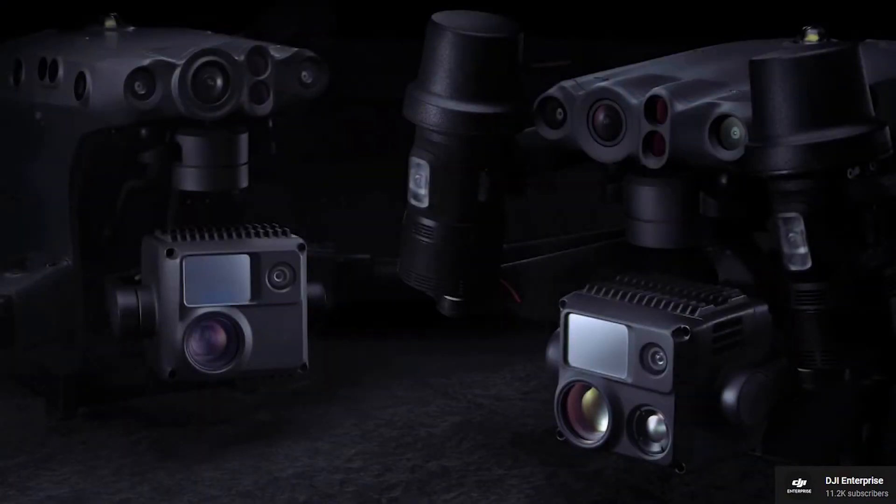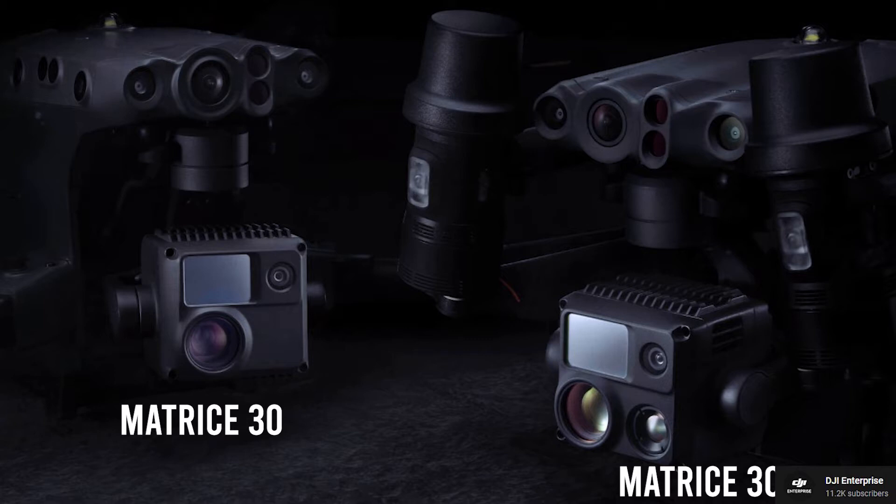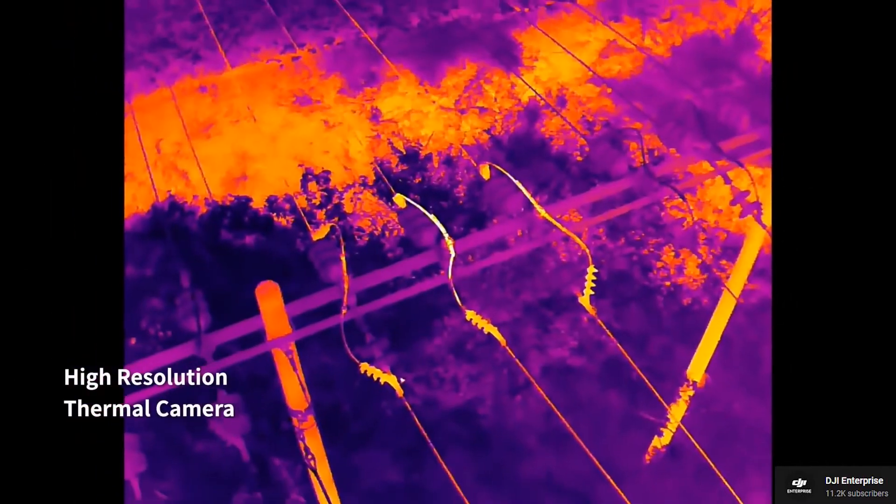There are actually two versions of the Matrice 30: the standard one, and the Matrice 30T, which is the same drone but with a thermal camera.